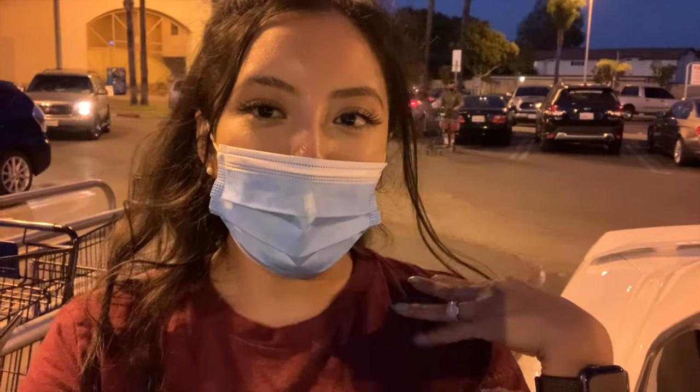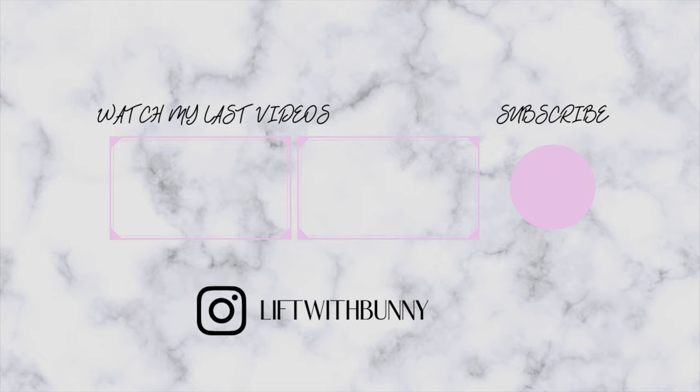I hope you guys enjoyed the video! Make sure to like the video and subscribe to my channel. Don't forget to hit the notification bell to see more videos of moi — I'll see you guys next time!